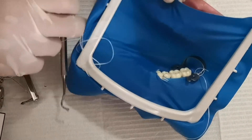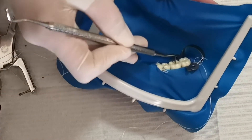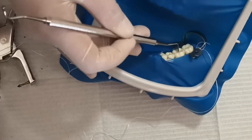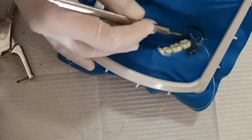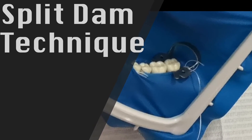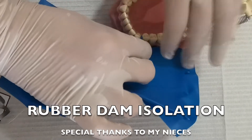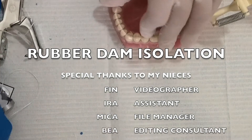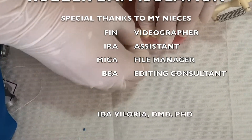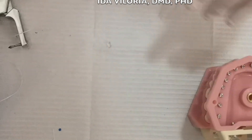This is the split-dam technique, where in this case — imagine that tooth 36 does not have enough tooth structure where you can place the clamp. My technique is simpler.